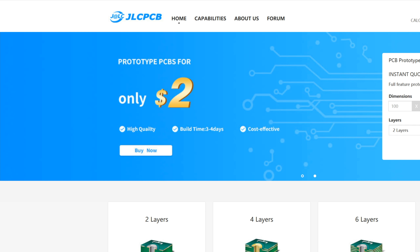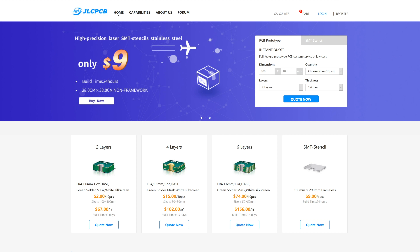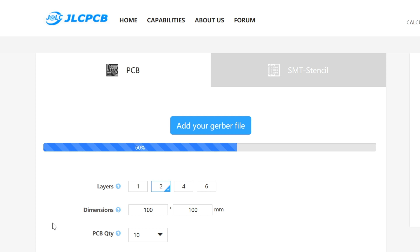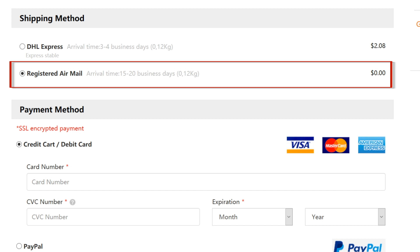This video has been brought to you by JLCPCB, the largest PCB prototype enterprise in China and a high quality manufacturer specialized in PCB prototypes. Upload your Gerber files for quality review and order high quality PCBs at affordable prices to turn your project into a real product. Order now and get free shipping on your first order.